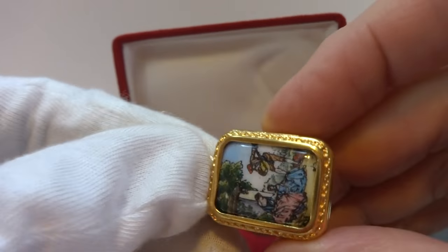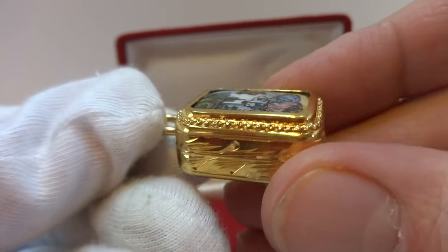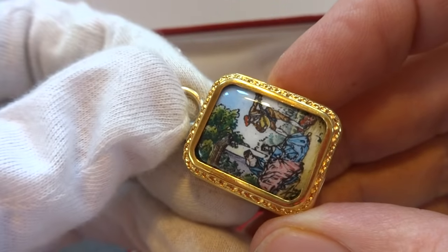It winds from the back. It's just a wonderful vintage piece of musical jewelry.